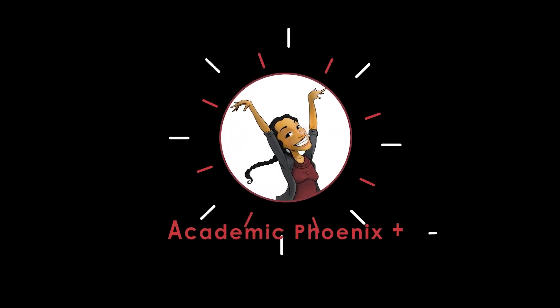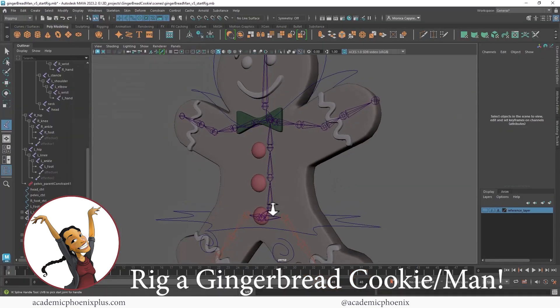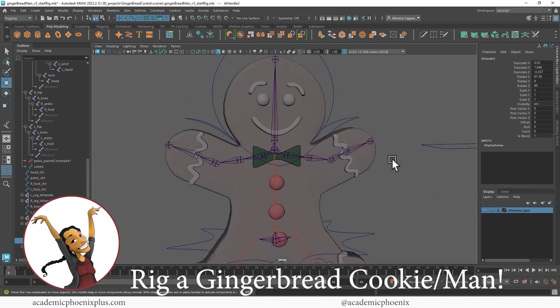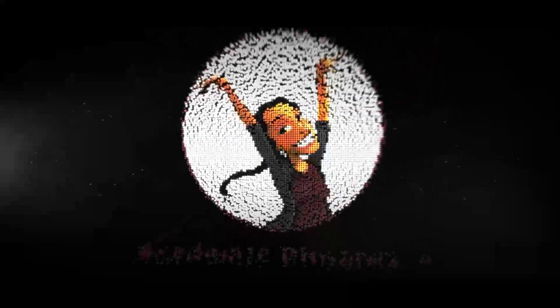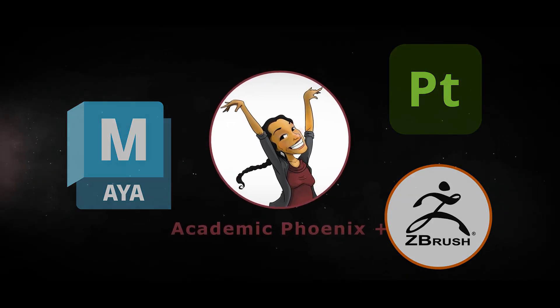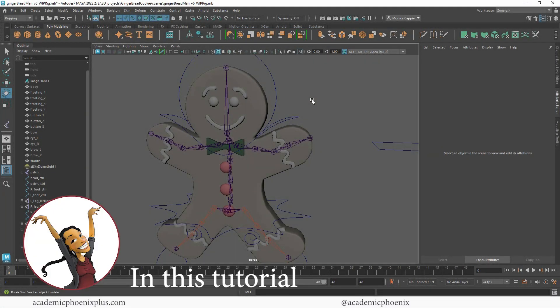Hey guys, it's Monica at Academic Phoenix Plus and welcome back to the second part of this video series on rigging. In the last tutorial, we set up the joints, got the pelvis moving, the legs, and the feet. Now we're going to start working up the spine, the arms, the head, and so on. I post tutorials weekly covering Maya, ZBrush, and Substance Painter, so please consider subscribing. Open up that software and let's get started rigging this gingerbread cookie.